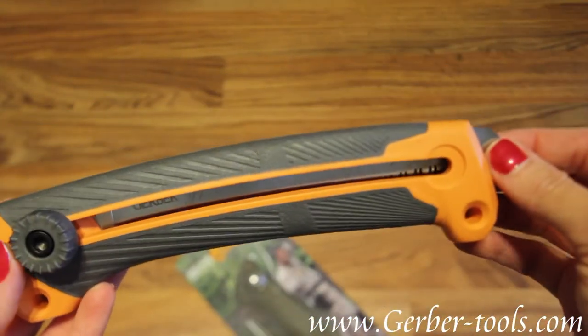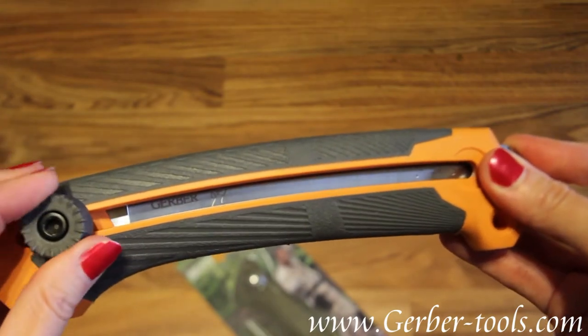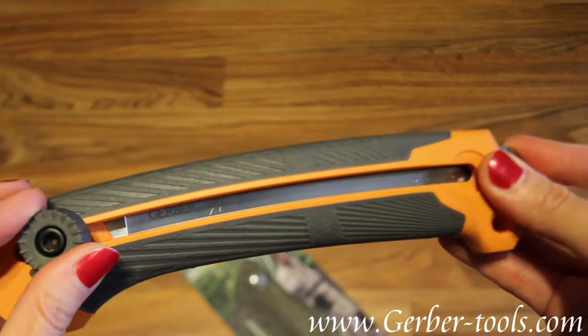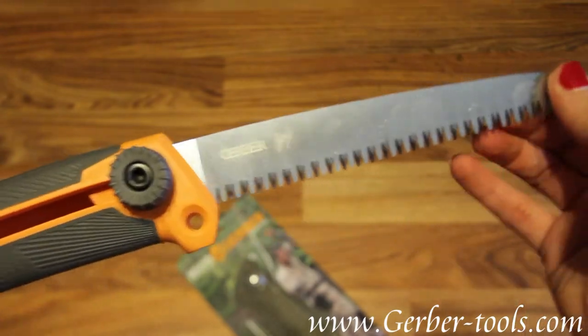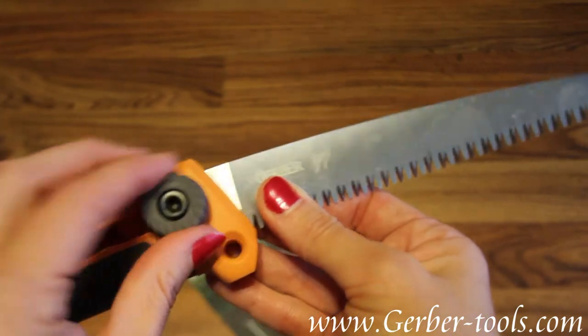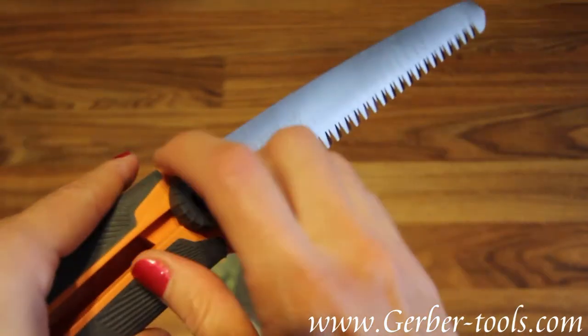It is a sliding saw. Once you pull it out, you have the dial that turns it to lock it and unlock it. Once it's unlocked, you just slide it out. Turn it all the way to lock it.